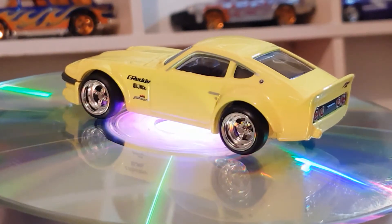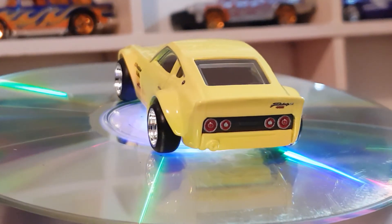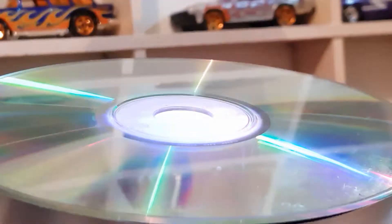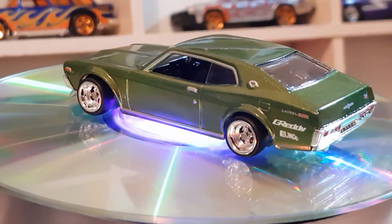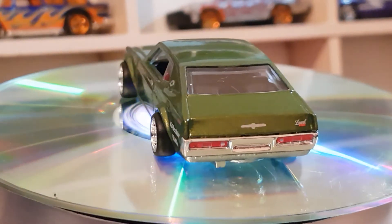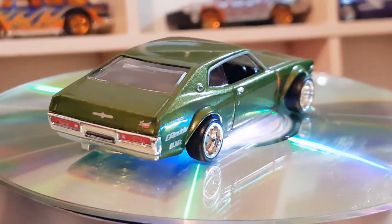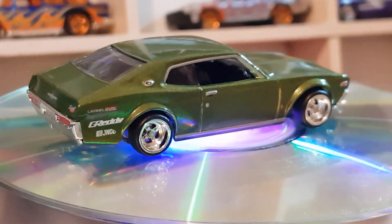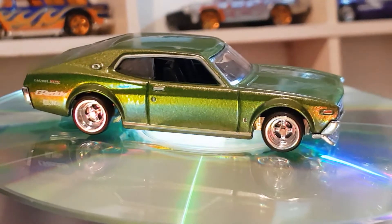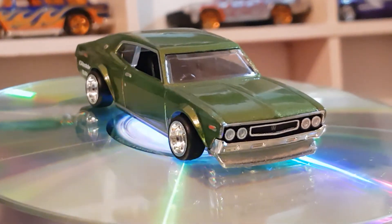Next up is number four of five — the Nissan Laurel. I love the color on this one, the green. If you watch my videos you know I like green, and this is awesome. That's the Nissan Laurel 2000 SGX, four of five from the Hot Wheels Japan Historics.